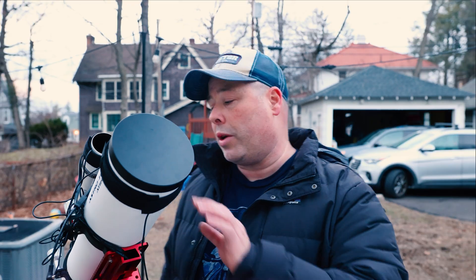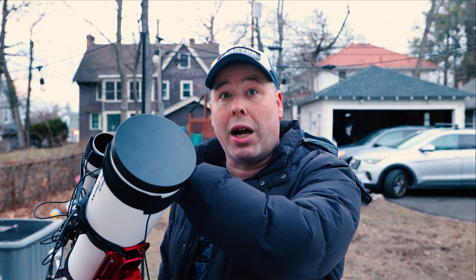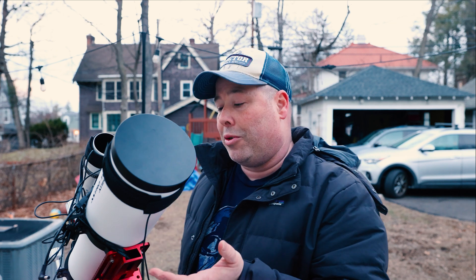Lastly, it has pretty decent glass. The glass is not specified by Astronomics, but I've read online that it's equivalent to the FPL-53 glass found in a lot of higher-end telescopes. So it has good glass. And the build quality — this thing is built like a rock. There is no plastic here whatsoever. I wouldn't worry about the build quality.